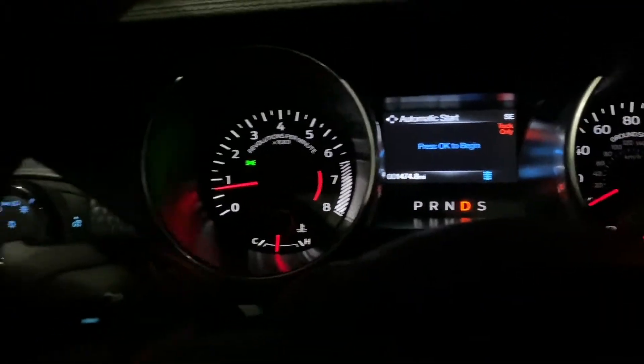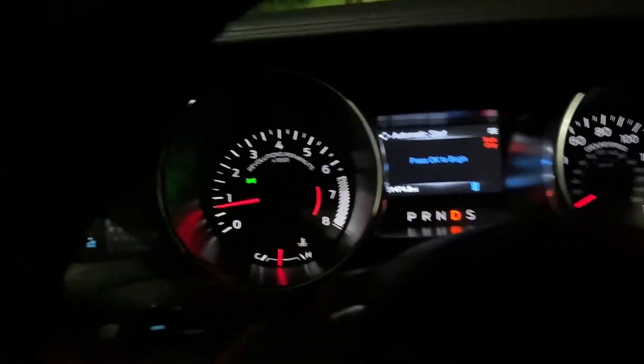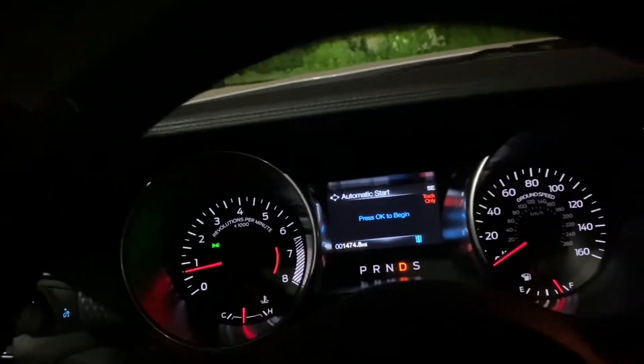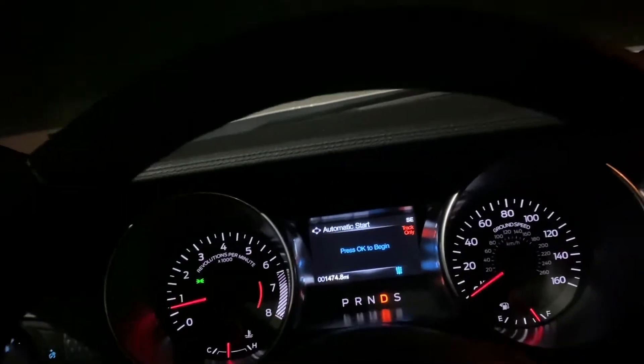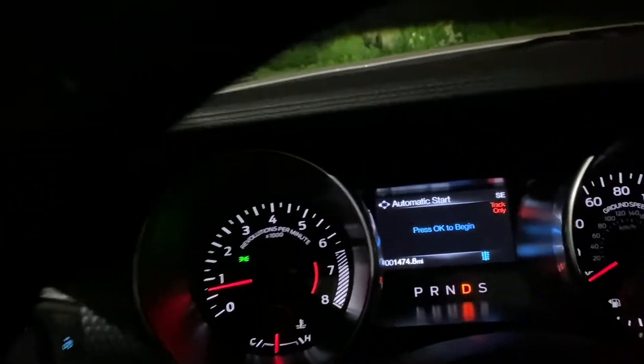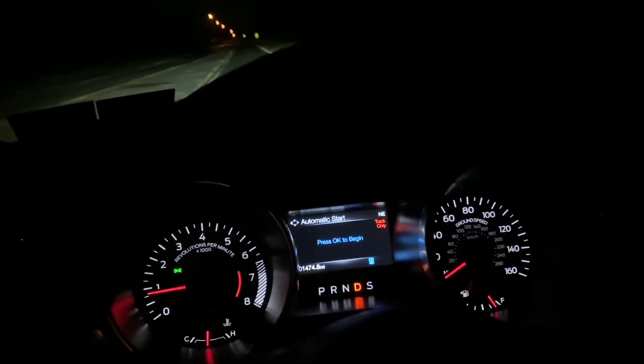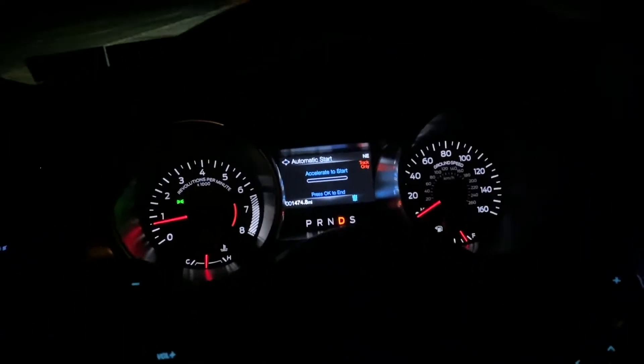I'm gonna make this video really quick. I'm in drag strip mode, it's 82 degrees outside. Drag strip mode makes it shift very aggressively, so it's in its fastest mode. I'm just gonna accelerate — not gonna launch or anything — basically the same thing as if you put your grandmom in the car and said floor it. The road's dry, this area is pretty flat. Let's see what we get.